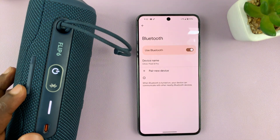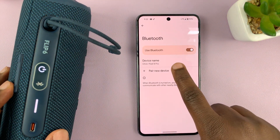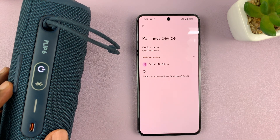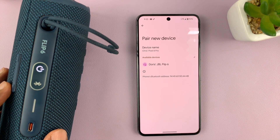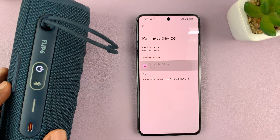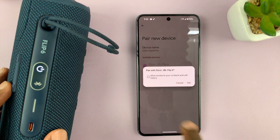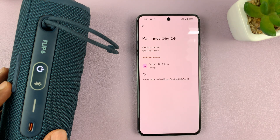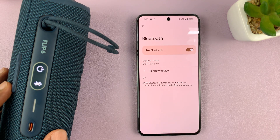Now what you want to do is scan for devices. I'll tap on Pair New Device and my phone will start scanning for available Bluetooth devices. And as you can see, it's been found. I can tap on it, and it's going to ask do I want to pair with this JBL Flip 6 — and I'll tap on Pair, and it's going to pair and connect.